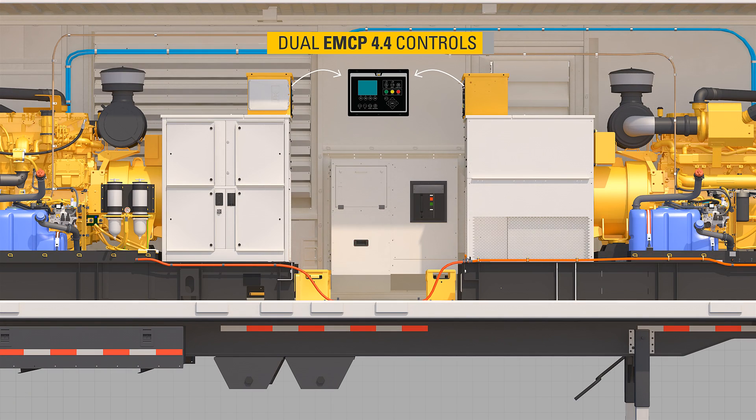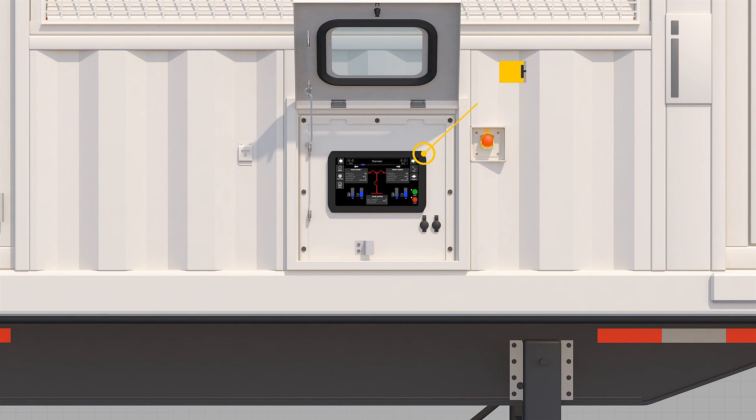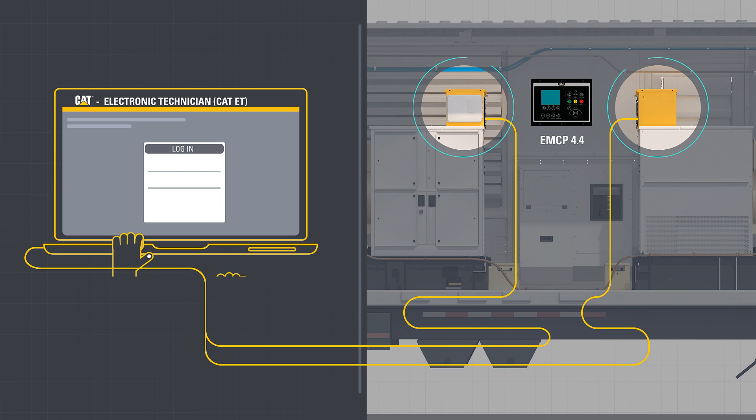The XQ1140 utilizes dual EMCP 4.4 controls with a single external human-machine interface (HMI) panel for the operator's safety, simplicity, and convenience, reducing the need for the operator to access the inside of the machine. Technicians who need to make adjustments to each generator or connect a laptop using CAT Electronic Technician will utilize the internal EMCP 4.4 controls.